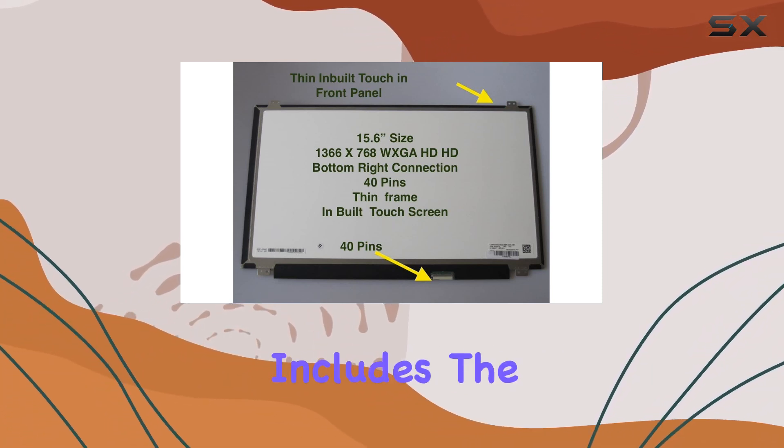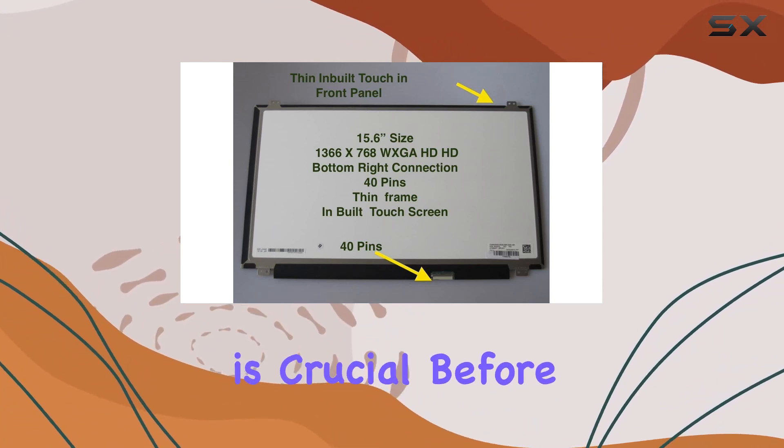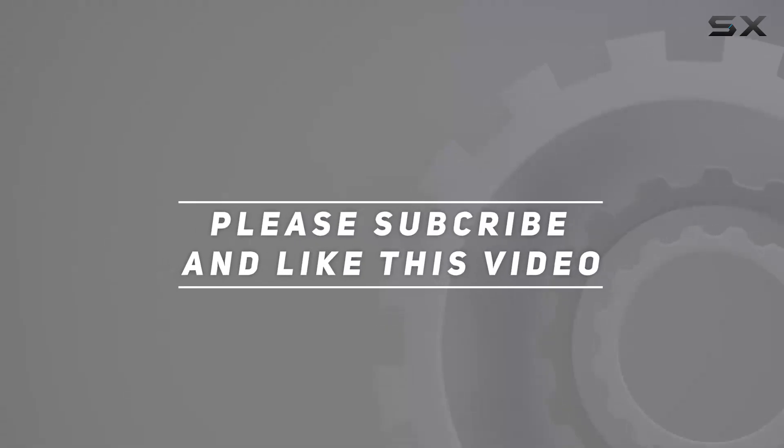Keep in mind the package includes the LCD screen only, and compatibility verification is crucial before making a purchase. Check out the video description for the updated price. Thank you for watching this video.